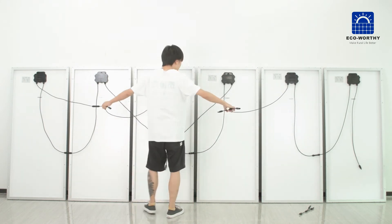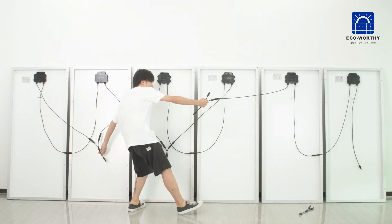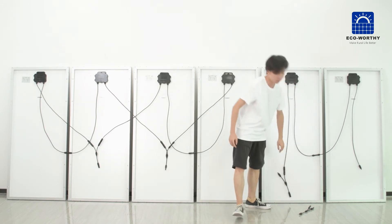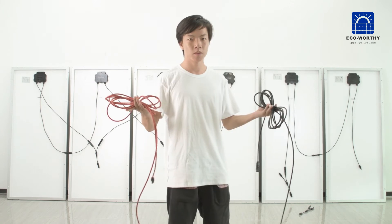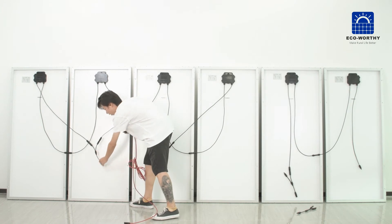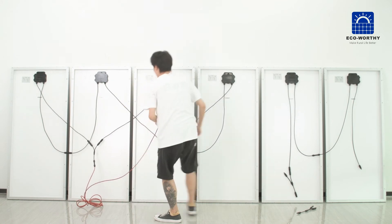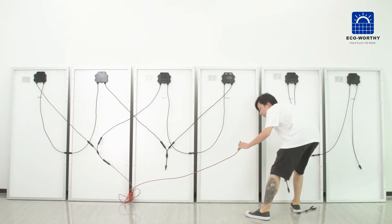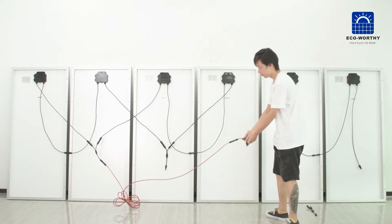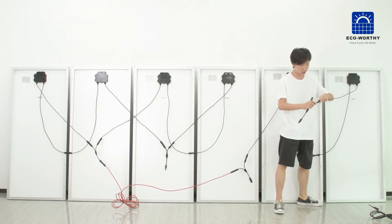The cable is not long enough for this distance, so we need some extension cable. We use the extension cable to extend the negative one from there to here. Now the negative ports are all connected.